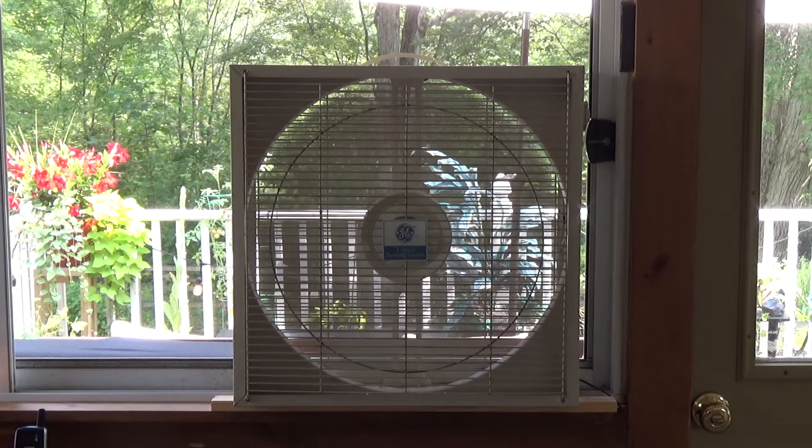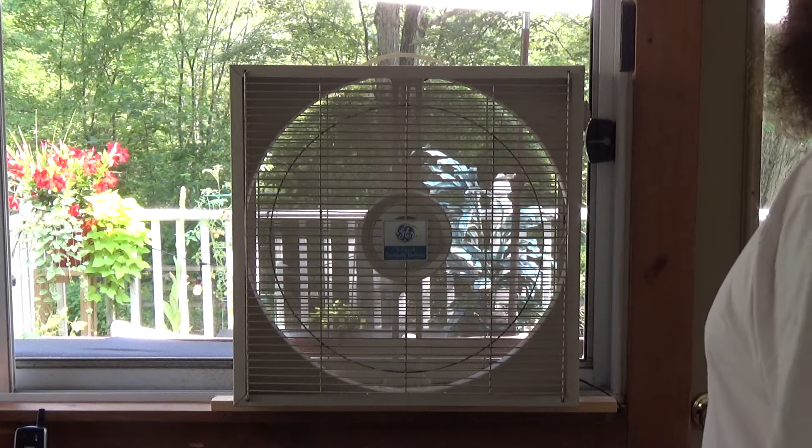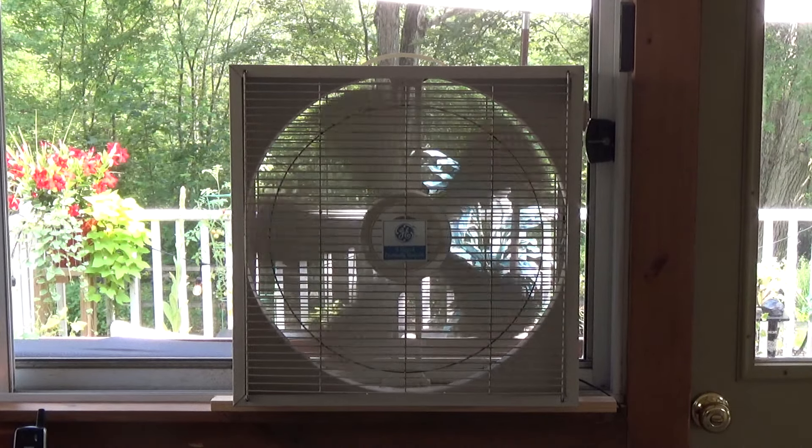Alright, let's go ahead and cut this off. It starts on low, which is nice too.